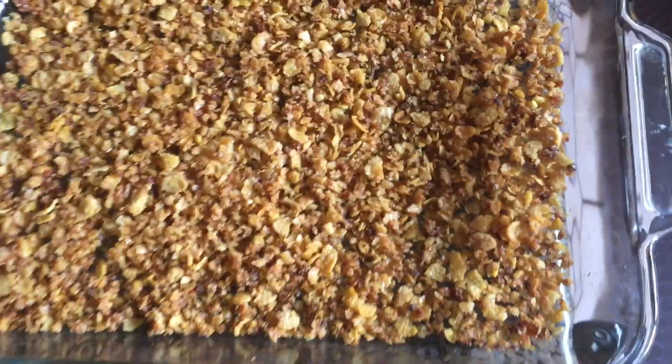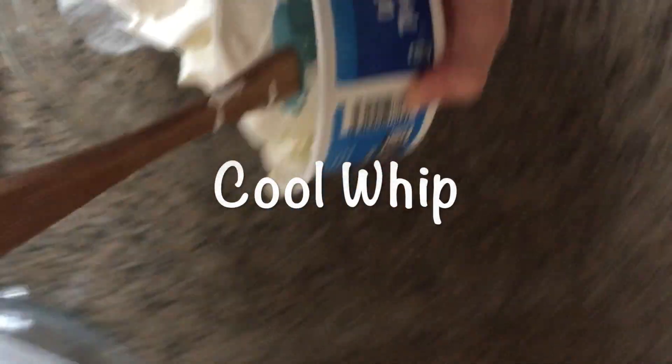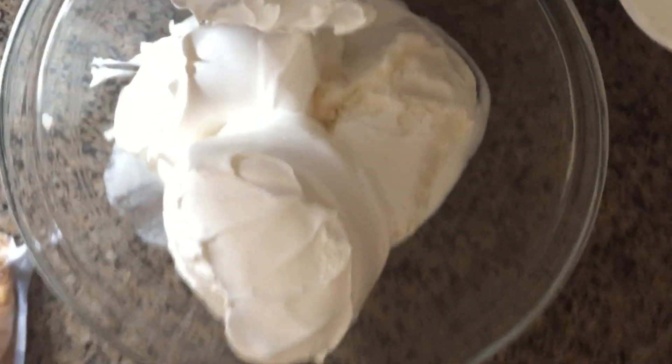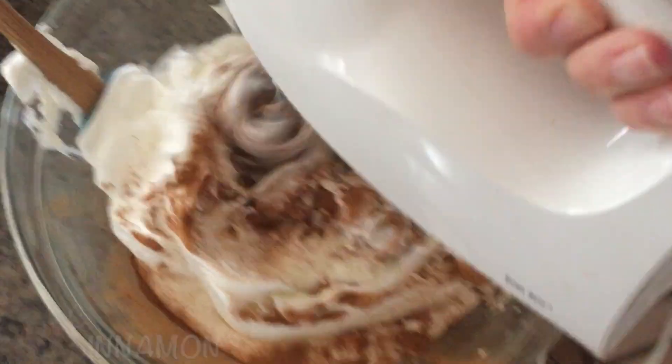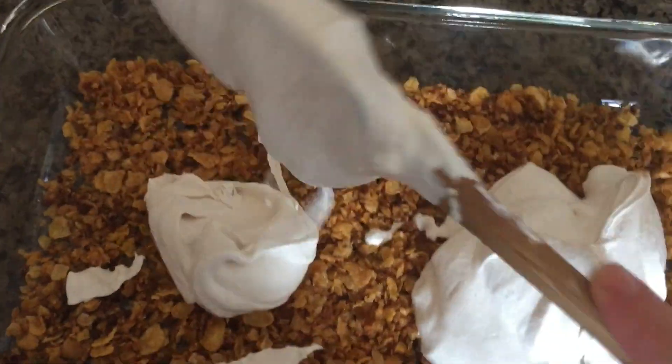Pour half of the cornflakes on a 9 by 13 baking dish. Mix one quart of vanilla ice cream with 16 ounces of Cool Whip and one teaspoon of cinnamon. Layer ice cream over the cornflakes.